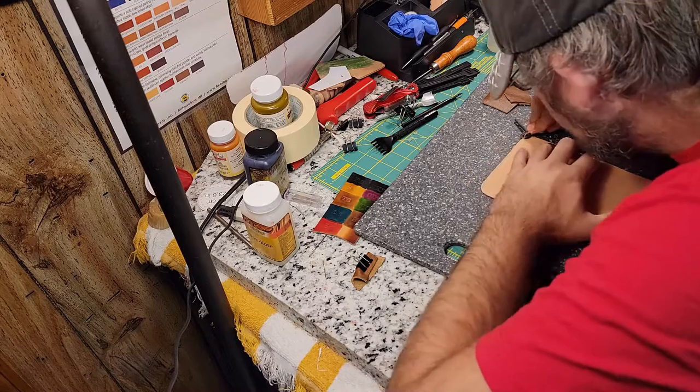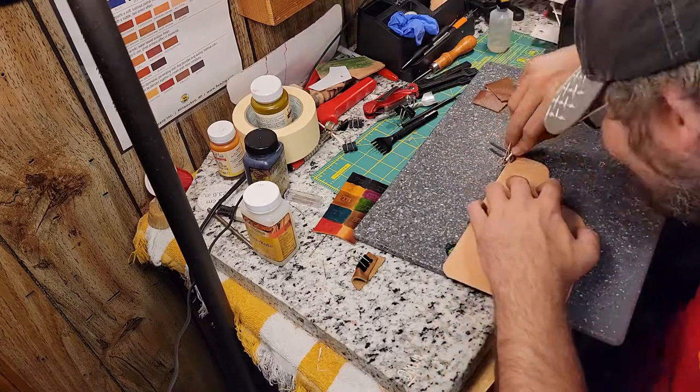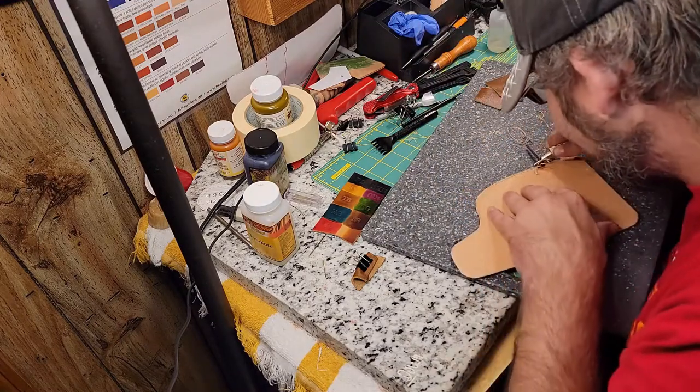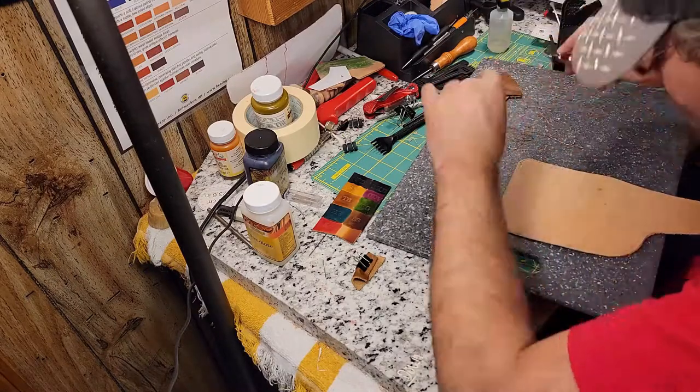Let me define some terms for this next part. The stitch that goes around the piece — that's what I'm calling the decorative seam. The stitch that goes inside the middle of the piece — that's what I'm calling the structural seam.